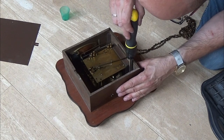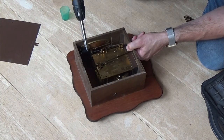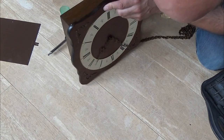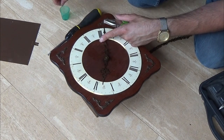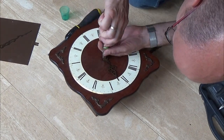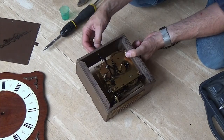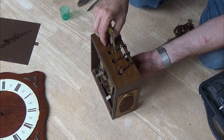That was the back side of the clock and now he's going to take off the front. He's removing the clock hands really carefully because we're going to use them for the new clock that we are going to put in there. And now we can take the front of the clock as well. Then we're going to pull out the clockwork from the frame — this way we can release the chain that we need.